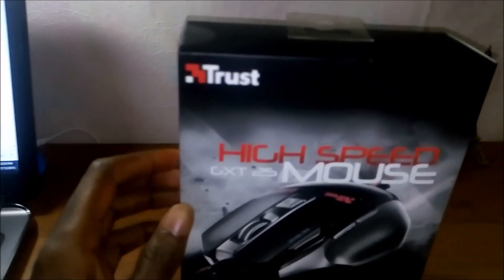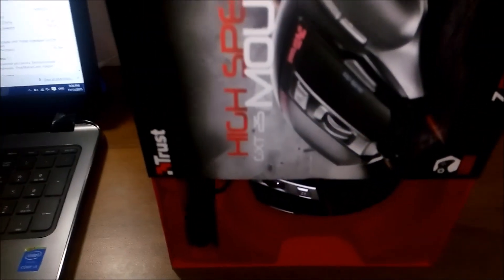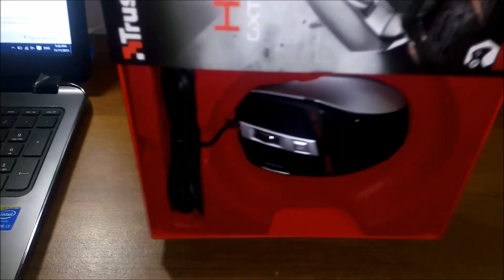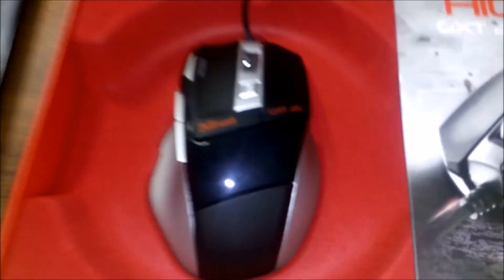Right now what I'm going to do is get it out of the box. I'm doing it slowly so the mouse doesn't fall out of the package. Let me put it like this for you guys to see. First, you can see here it says Trust.